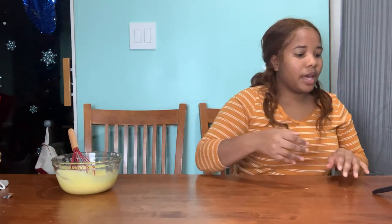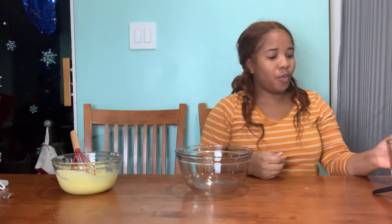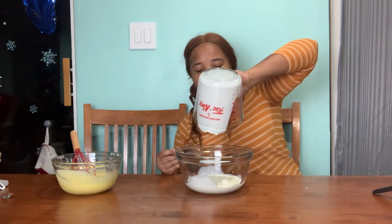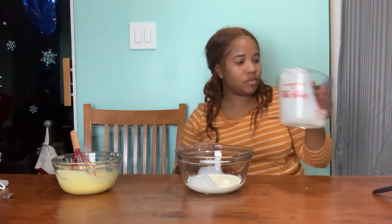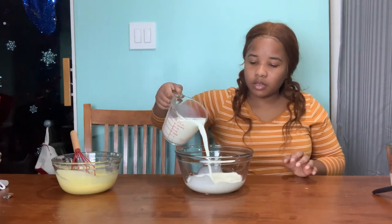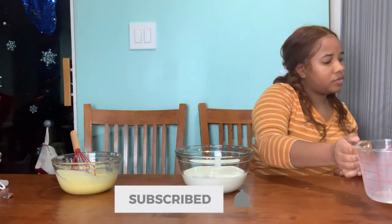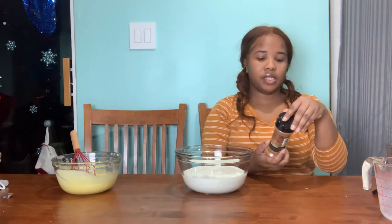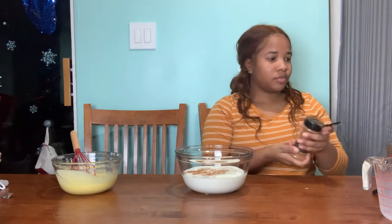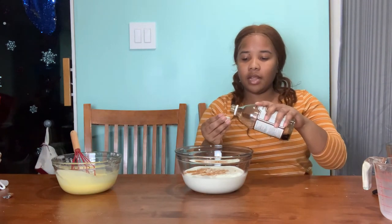Now I'm gonna add into this empty bowl one cup of heavy cream, then two cups of milk, some cinnamon, and a teaspoon of vanilla.